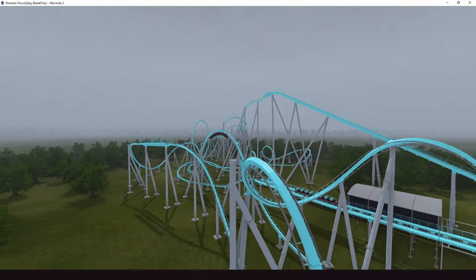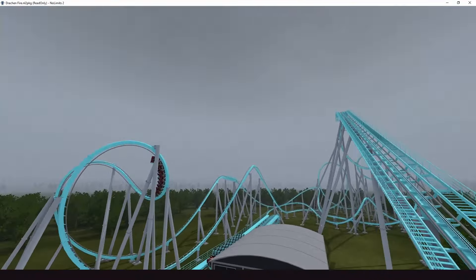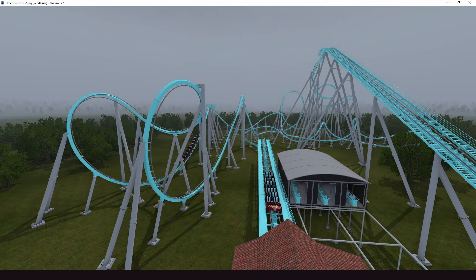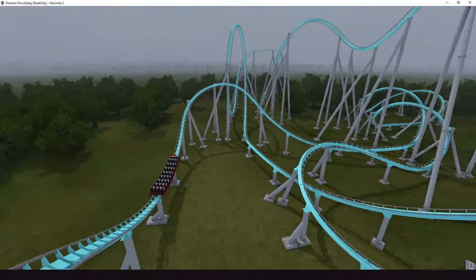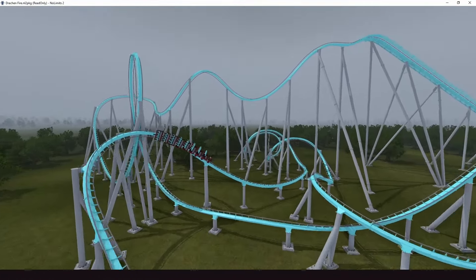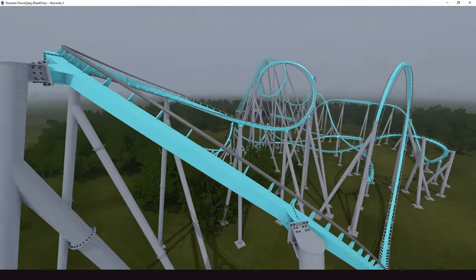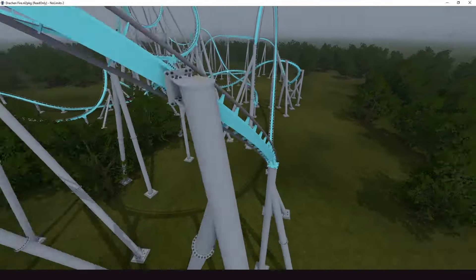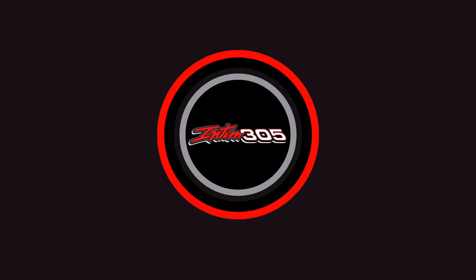Did it cut out the helix sets at the end? I guess it exchanged the helix for the turnaround up here. The corkscrew and all that stuff is in a very different position. It was kind of on the far end. It's still clearly Drakken Fire, but also very clearly a B&M. Maybe it wouldn't have closed if it was this version instead. Very nice.